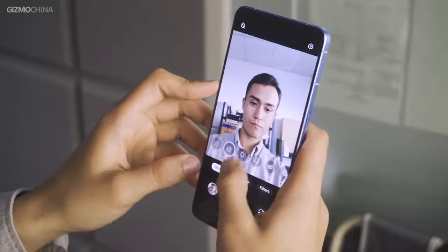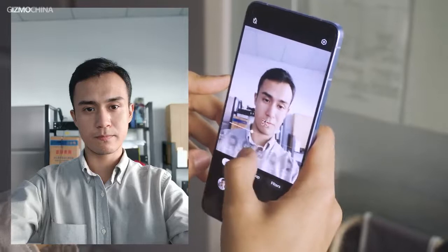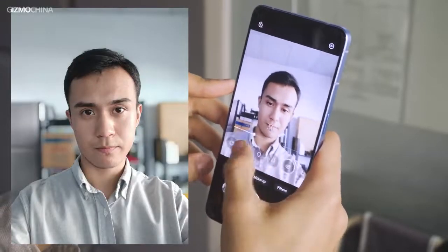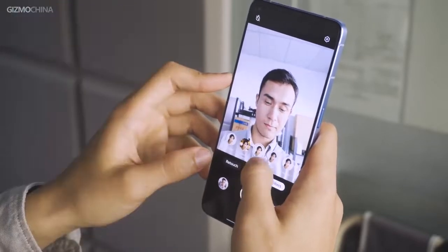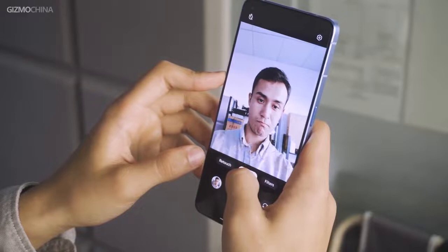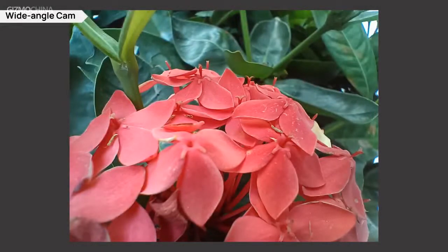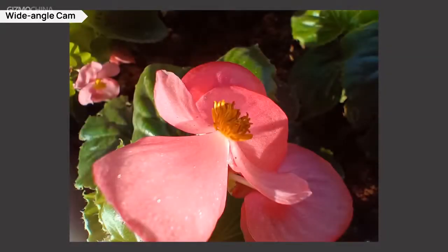Speaking of the front camera, the AI algorithm tends to offer beauty effects for portrait shooting even when there is no retouch being activated. In addition, it also has a wide range of makeup options and filters for users — probably more attractive and useful for female users. The third sensor is a macro sensor for extremely close shooting, but we didn't really find anything special compared to other macro sensors.